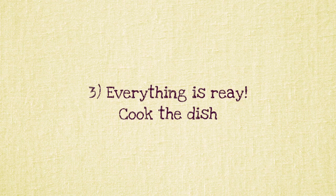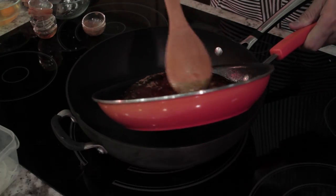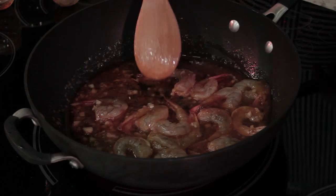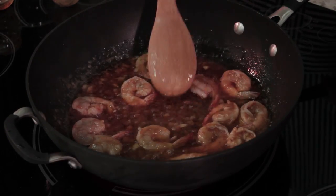Step three: cook the dish. Bring a large pan or wok to medium heat. Add the sauce into the pan, then add the prawns. It takes time to cook the prawns so add them first. Cook them until they turn pink.